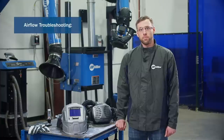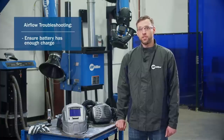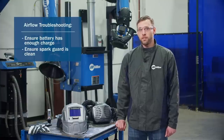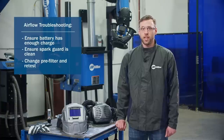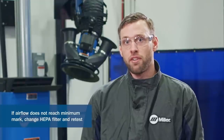Here are a few troubleshooting tips when checking your airflow. Check the battery to make sure it has enough charge — there should be more than one bar of charge and no alarm sounding. Ensure the spark guard is clean, and if airflow is still too low, change your pre-filter and retest. If airflow is still low, change the HEPA filter and retest. If airflow is still not adequate, it's time for a new blower unit, as this may be a mechanical issue.